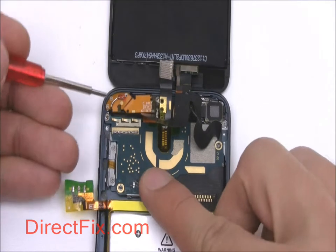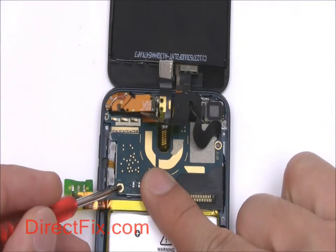Secure the Wi-Fi antenna with three very small Phillips screws, as well as the motherboard with three Phillips screws.